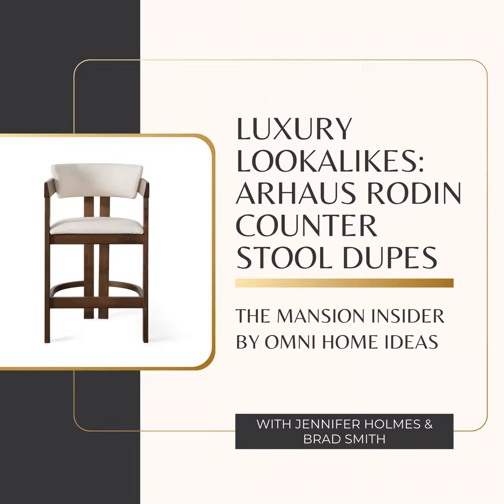Think about spills, bumps, maybe even a pet or a kid climbing all over it — ash can handle it all. It's also really resistant to scratches and dents, so it's going to keep looking good for a long time. Plus, it has this beautiful grain that adds a natural touch and makes each piece unique. It's not just tough, it's beautiful.